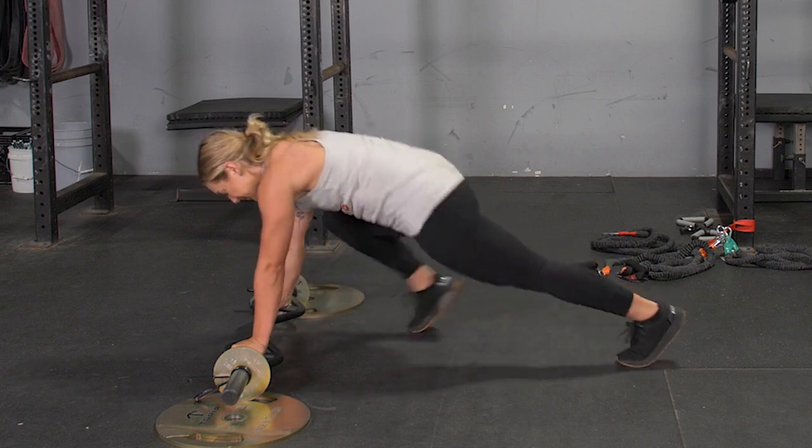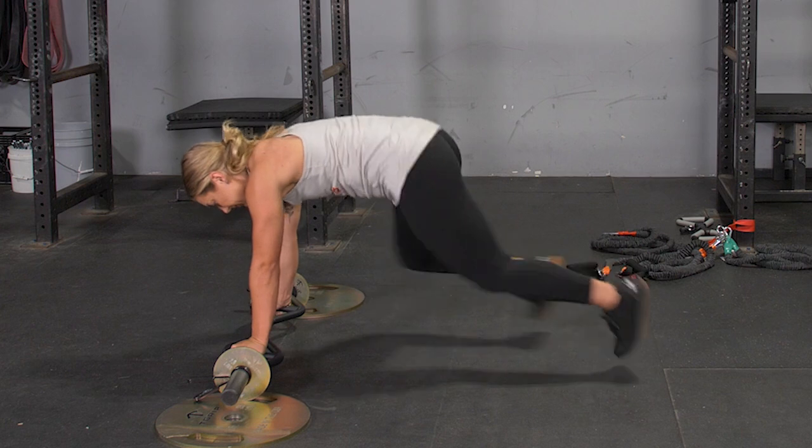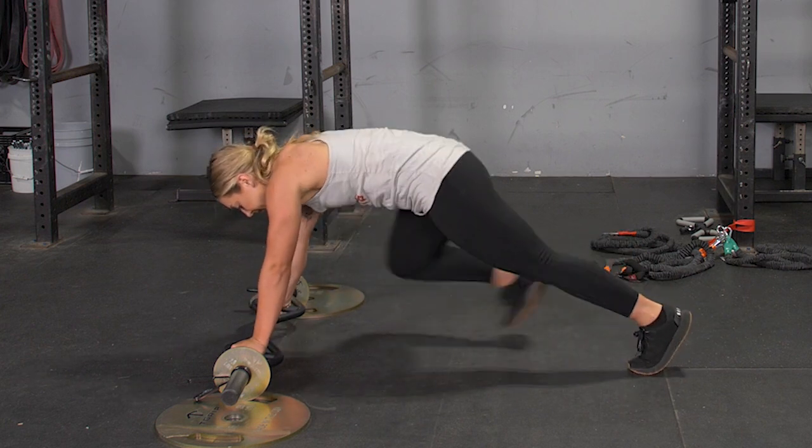From this position, commence a running motion, driving the knee of one leg forward, tapping the floor, and then alternating legs for the desired number of reps.